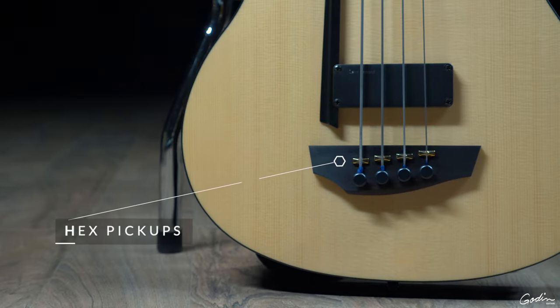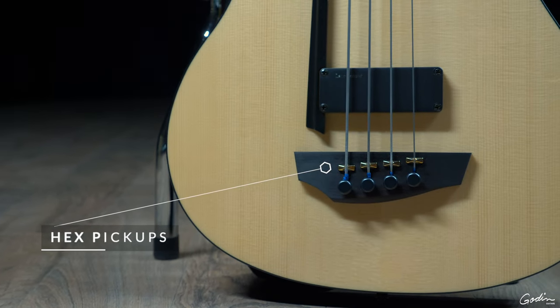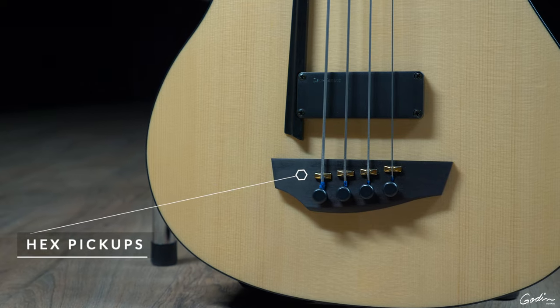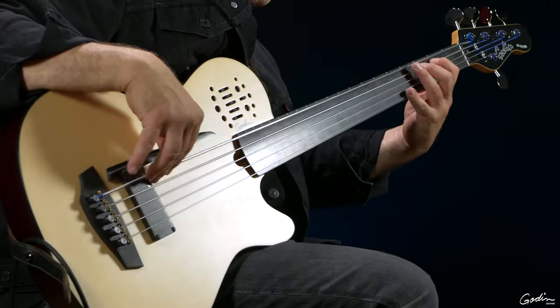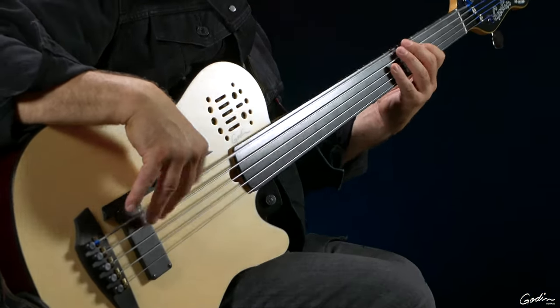The way the hex style pickup works is it picks up the sound straight from where the saddle is located, which is typically where you're going to get more of a body resonance and more of the string sound. By picking up the sound at where the saddle interacts with the body and the string, it gives us a unique sound.